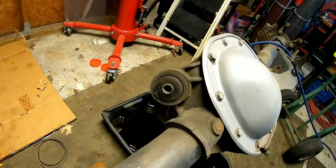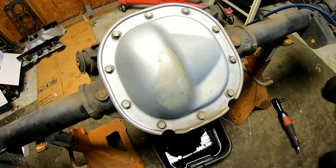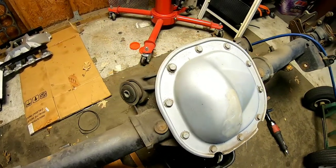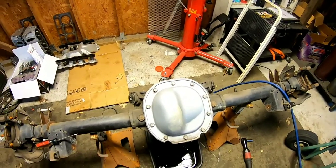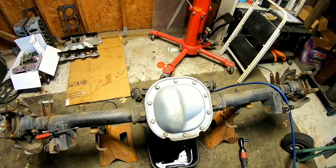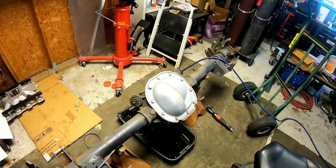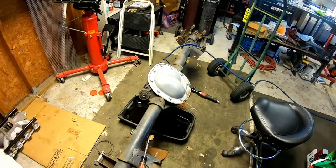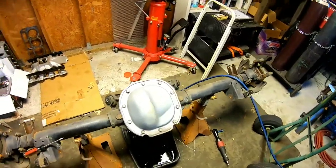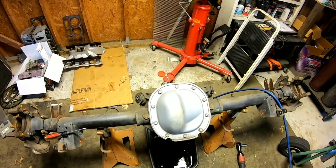It's got RTV on the cover and those definitely are not factory 8.8 cover bolts, so that's never a good sign when somebody else has been into a rear end before you. The customer seems to think it's just a set of bearings, so he's going to bring the parts tomorrow. I'll go ahead and get it stripped down tonight and see what kind of damage I can see.